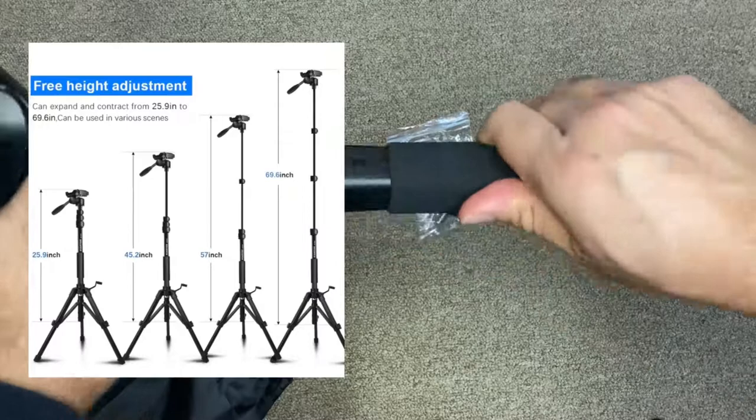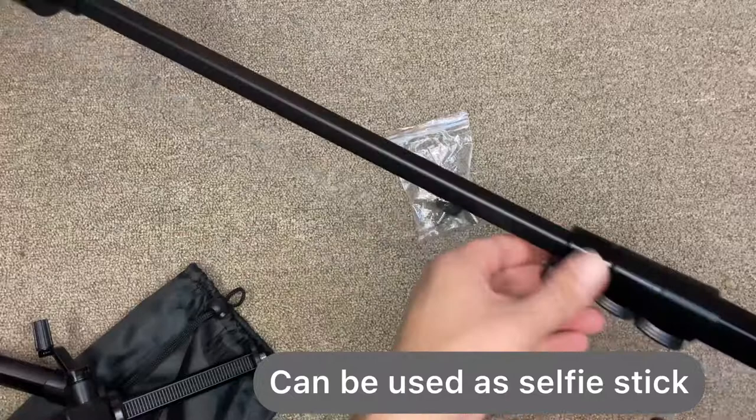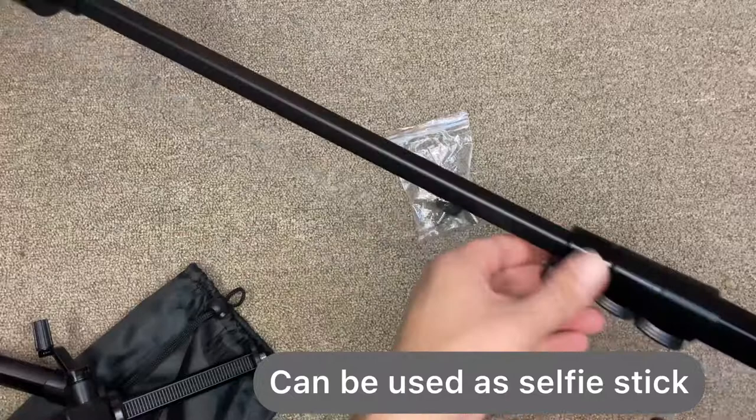I'm showing the full height range here. You can also use the monopod as a selfie stick — just take it out, adjust the height the way you want, and use it. It can also be used as a trekking pole. Overall, this is a very nice all-in-one tripod. The quality feels really good — it's very helpful, portable, and easy to carry.